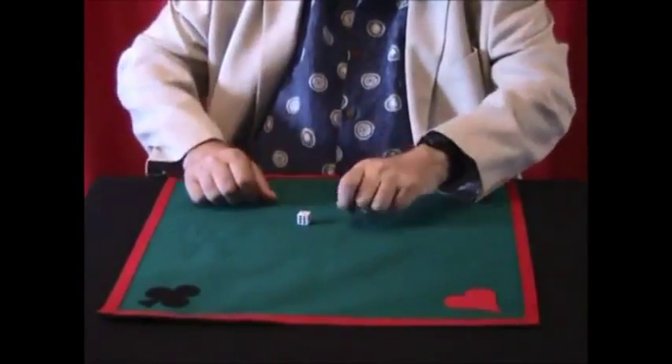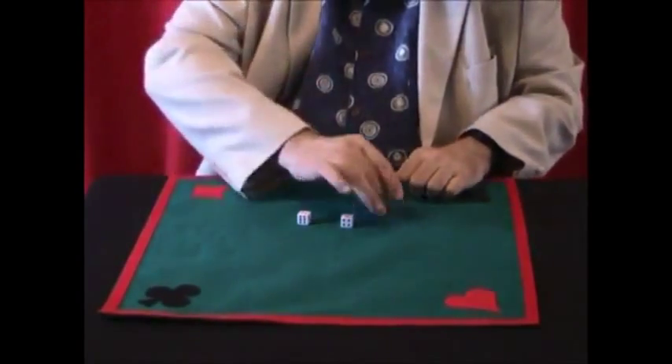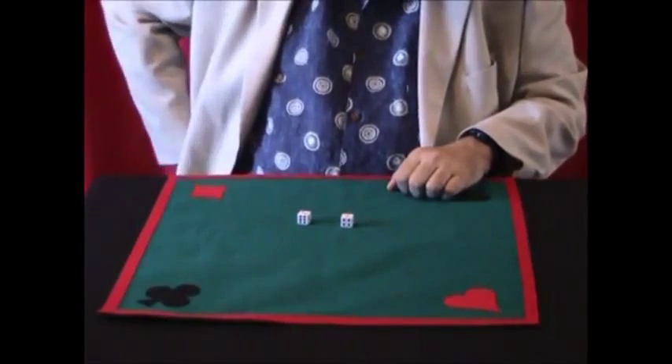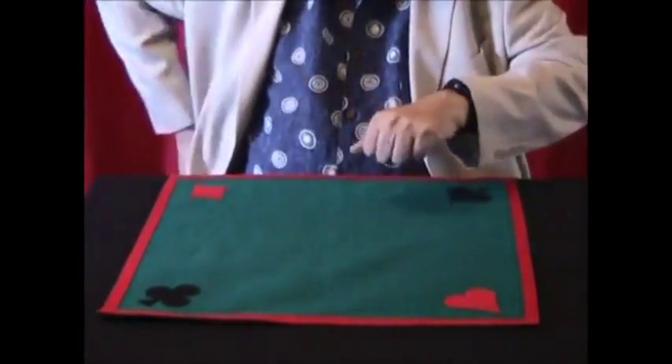This time I'm going to do something different. I'm going to place one die in my pocket, the second die in my left hand, and the third die in my pocket.